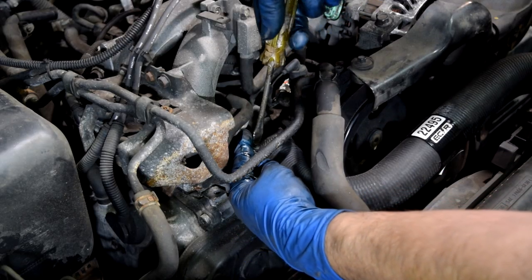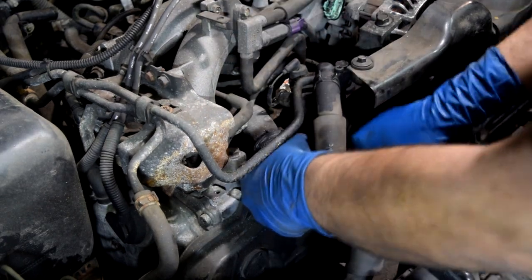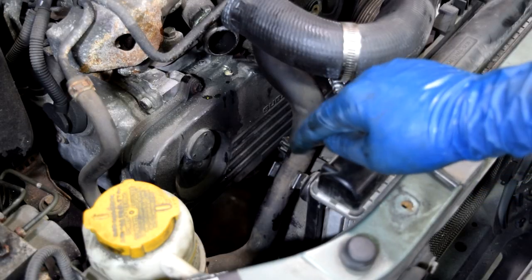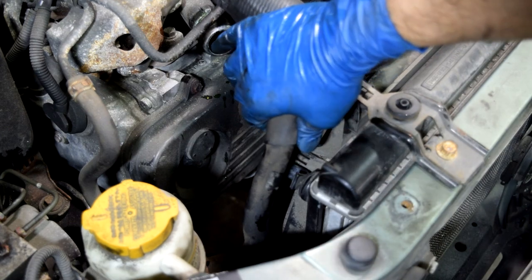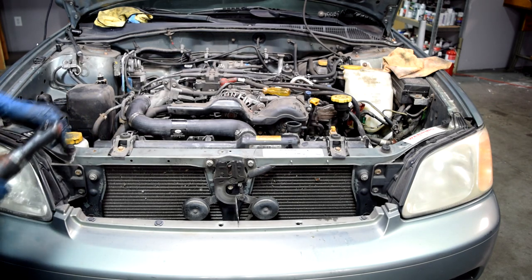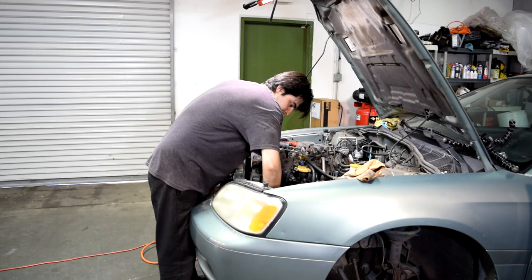Next we'll come to the passenger side and remove the upper radiator hose from the engine side — just wiggle and twist and it will come off. We'll also pop loose this power steering hose that's attached to our radiator. Then all we have to do is remove these two brackets that are held down by two 12mm bolts, and then we should be able to get our radiator out.